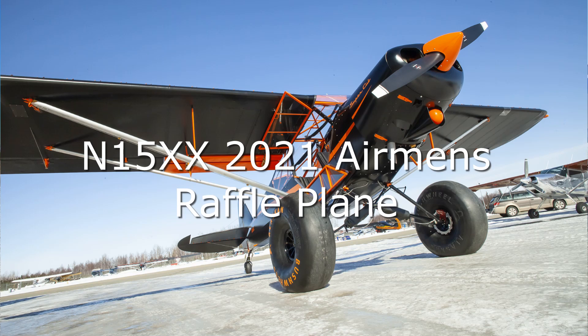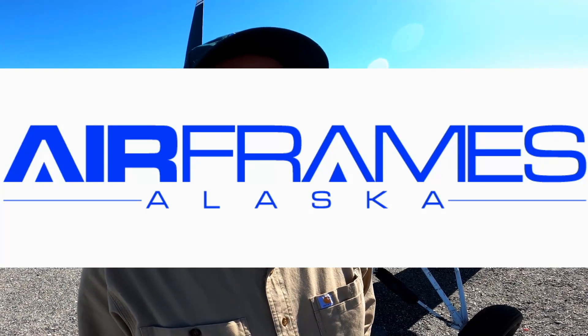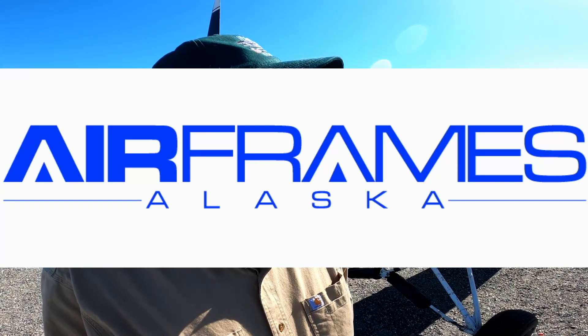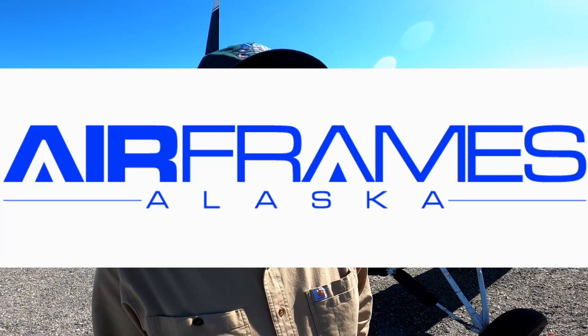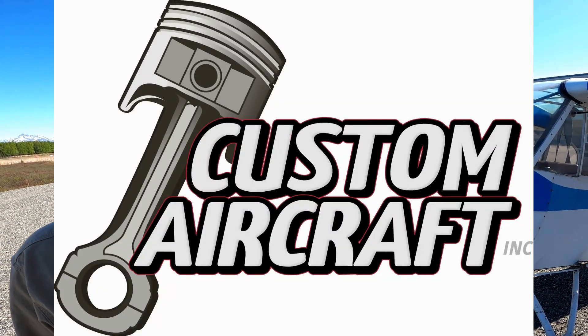I'm gonna start building it this winter. As soon as I sign the deal we'll call Shaw McLaughlin at Airframes Alaska and we'll order the fuselage and pistol flaps, and I'll call Custom Aircraft. We'll get a work order for an engine and we'll start the rebuild.